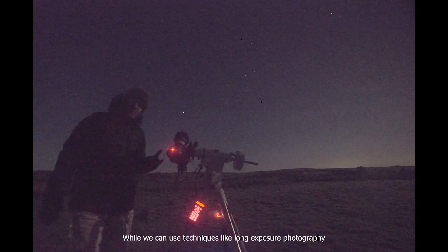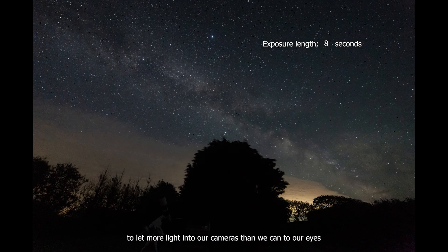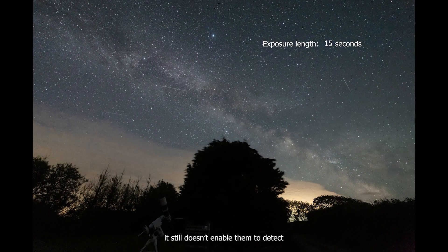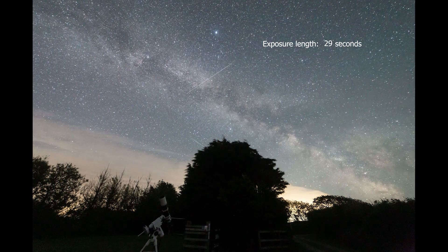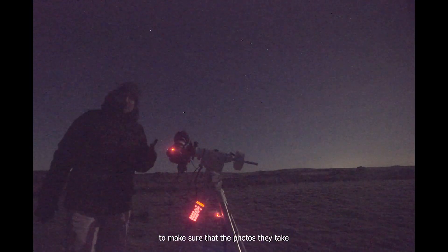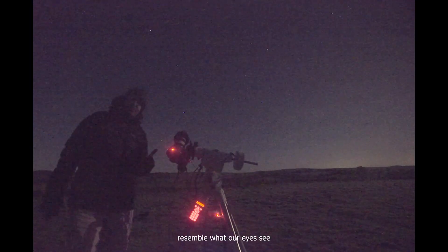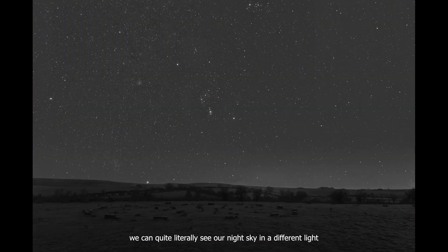While we can use techniques like long exposure photography to let more light into our cameras than we can into our eyes, it still doesn't enable them to detect different wavelengths of light. And that's mostly because they're fitted with filters to make sure that the photos they take resemble what our eyes see. But by modifying our cameras and taking these filters out,